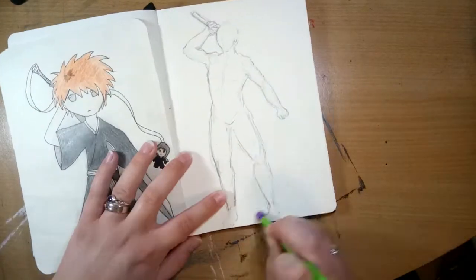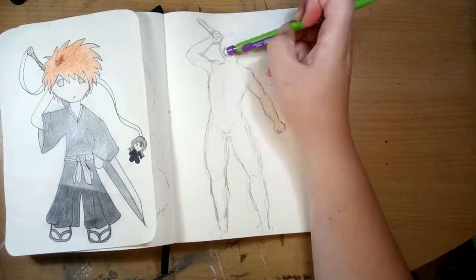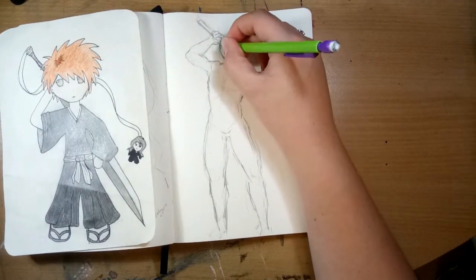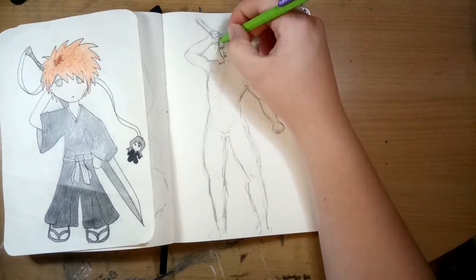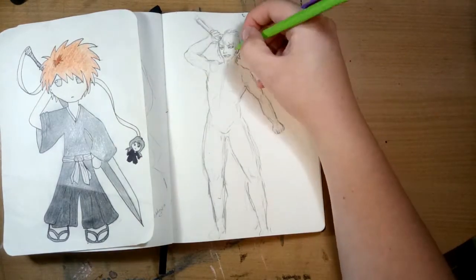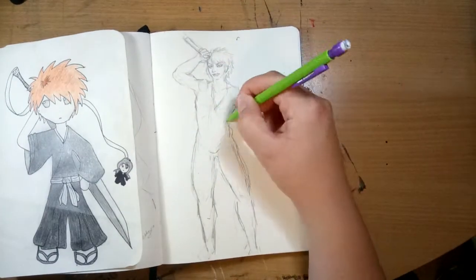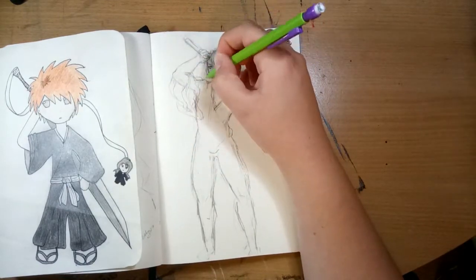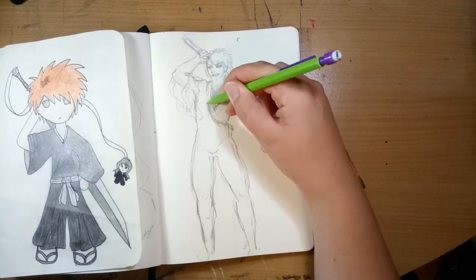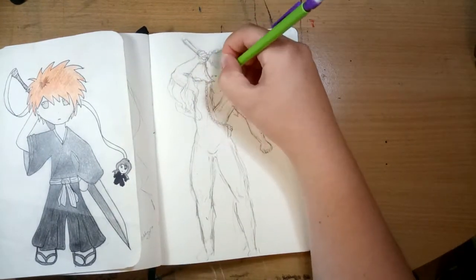But I made the biggest rookie mistake ever when it came to doing this piece, because I tried to squish the whole body on the page. And as all of you artists out there will know, that is like the worst mistake you could ever do because then everything just goes wrong. I managed to make it work sort of, but I will do this piece again in the future on a bigger piece of paper.